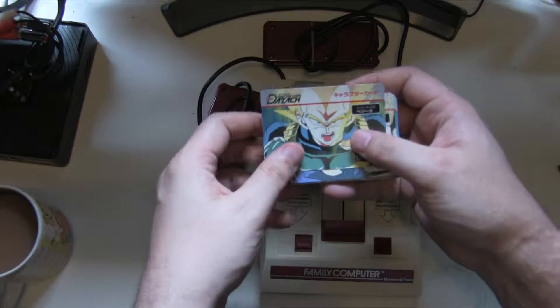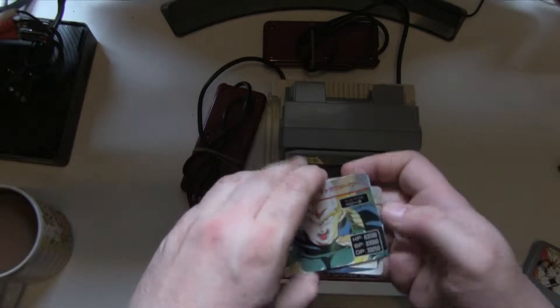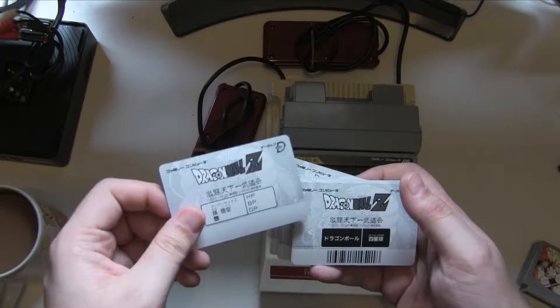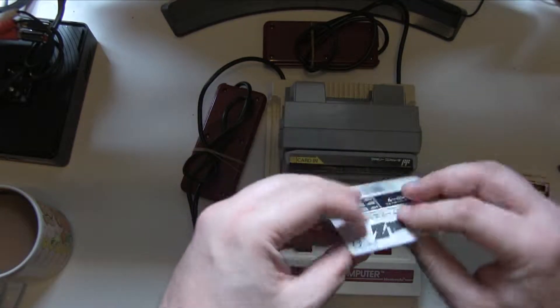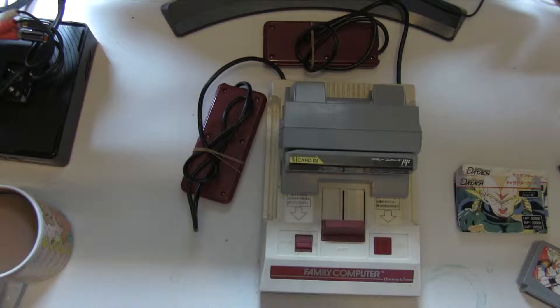We have these cards and we have the eponymous barcode on the back, although there are some blank ones. I'm not entirely sure if they expect you to write your own barcodes. Anyway, the idea is you play your game, you need to power up, and then you go and you power up.